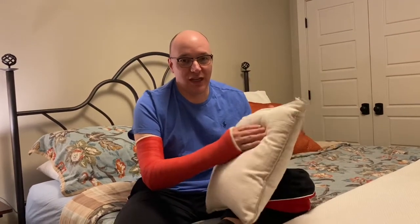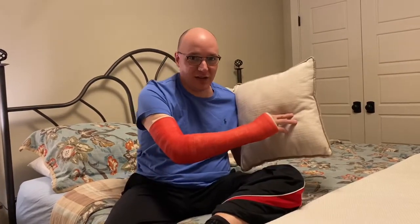The first thing you need to do is invest in a small, firm pillow — not one that's soft that you sleep on. This is maybe like one from a chair or something like that, an accent pillow, and I'll show you why in a second.